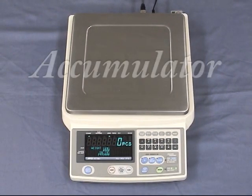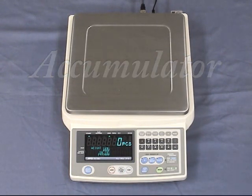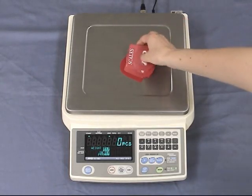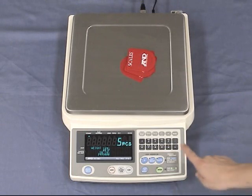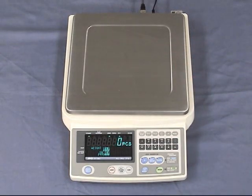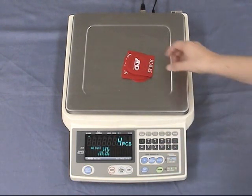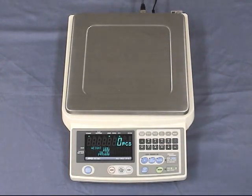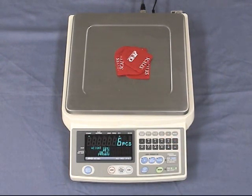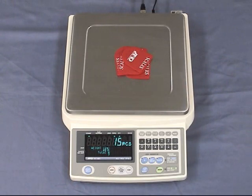This scale can accumulate count data by manually pressing the M plus key or by automatic operation. It also keeps track of the number of times you add to the total. After each counting batch, press the M plus key. When you press the total key, the accumulated count data and number of batches will be displayed.